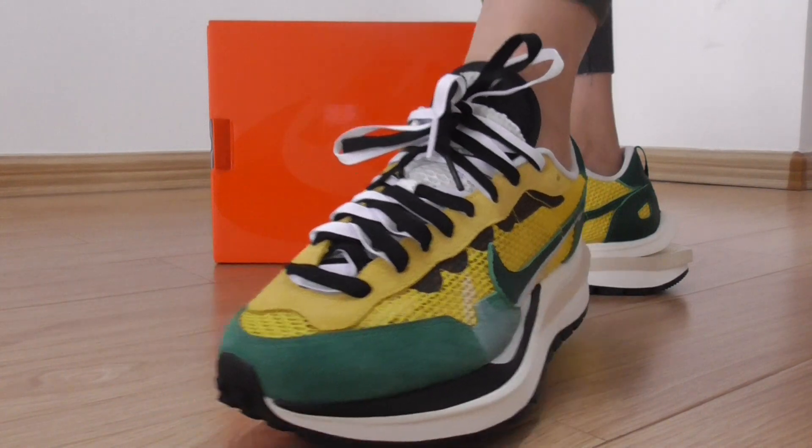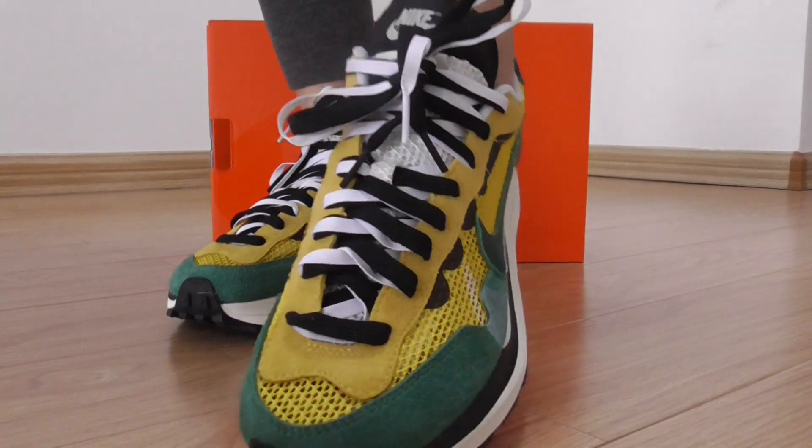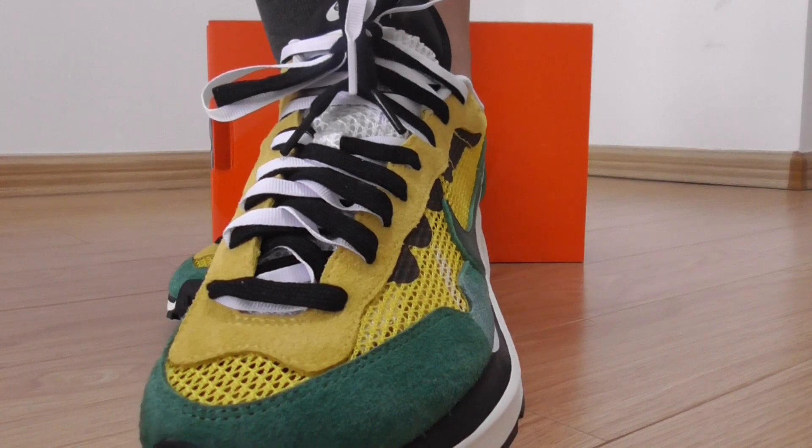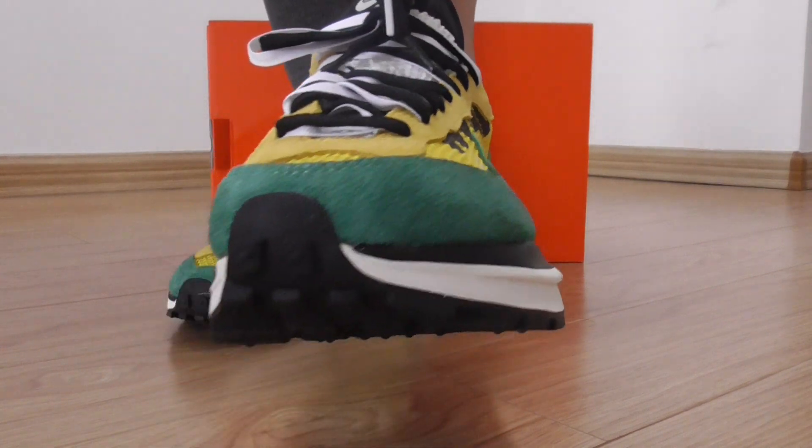There are also double layers on the shoe tongue. And on the ankle block, there's also yellow suede, and the toe base as well.